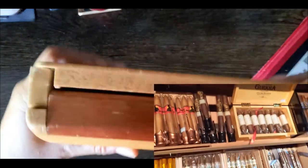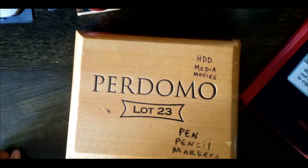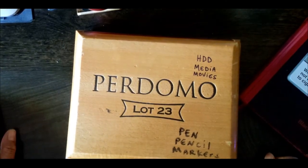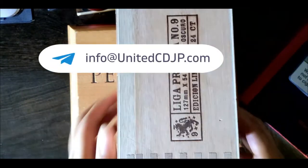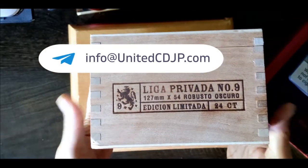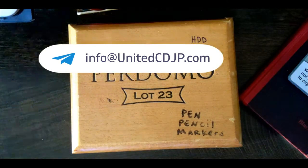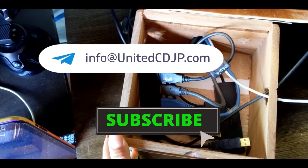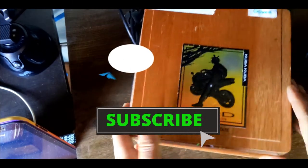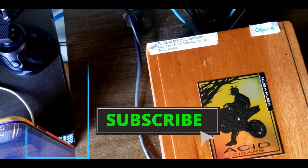If anyone is interested in me creating a storage cable management box, just email me at info@unitedcdjp.com. Again, info@unitedcdjp.com. So that's it. If anyone has any questions, just leave your questions in the comments section, or of course you can email us.